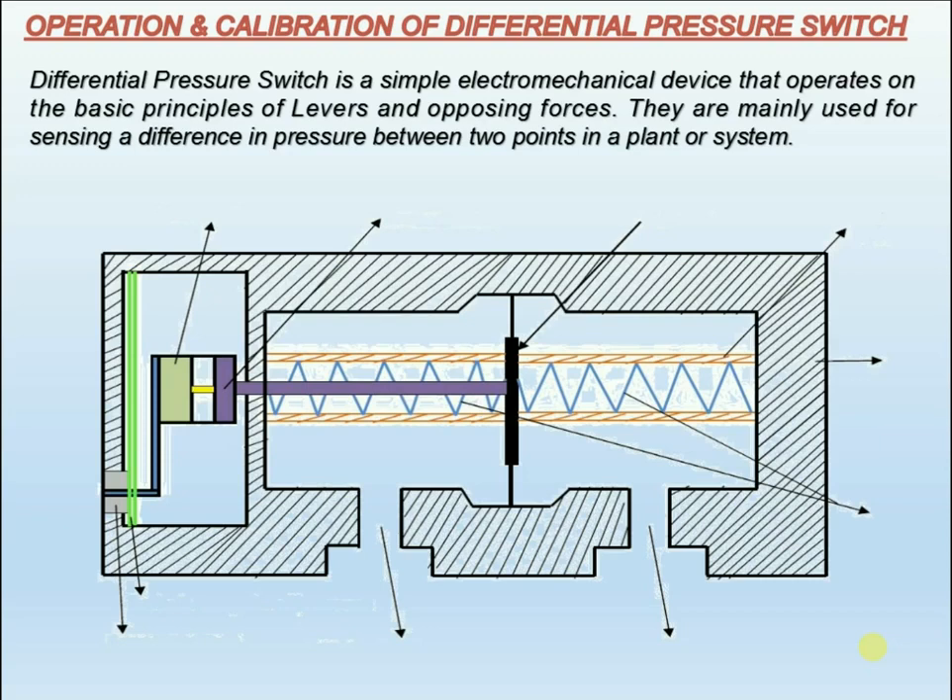Now we will see the operating principle of the differential pressure switch. A differential pressure switch is designed to sense a difference in pressure between two pressure sources in the plant for control purposes.